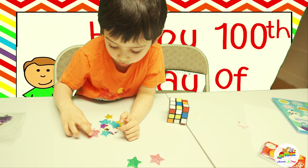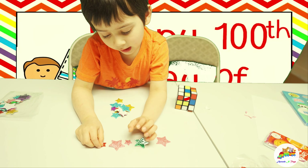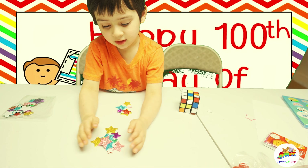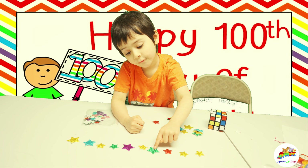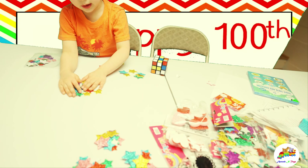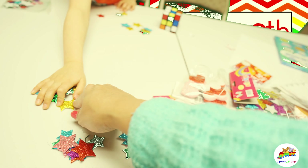1, 2, 3, 4, 5, 6, 7, 8, 9, 10. Good job. Now we got put them all here. So we got now 40 stars. Ten, twenty, thirty, forty.